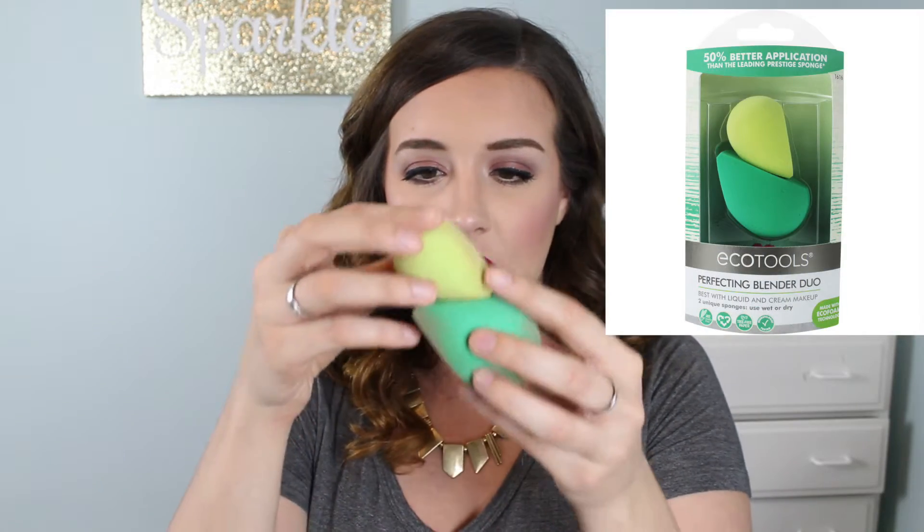What I am sharing with you guys today are the EcoTools Perfecting Blender Duo makeup sponges — these two right here. I will insert a picture of the actual packaging. They do come like this in the packaging, really cute. You get a smaller one and then you get a larger one.